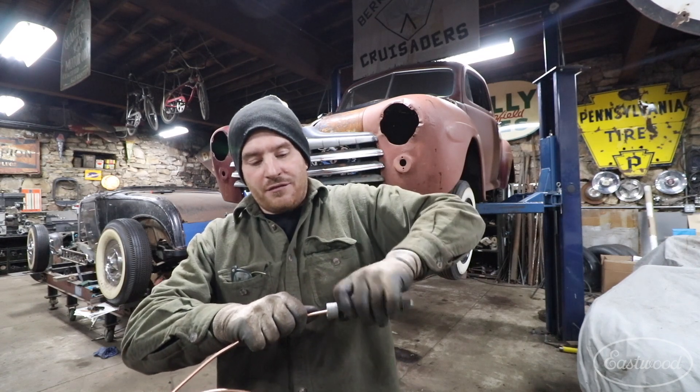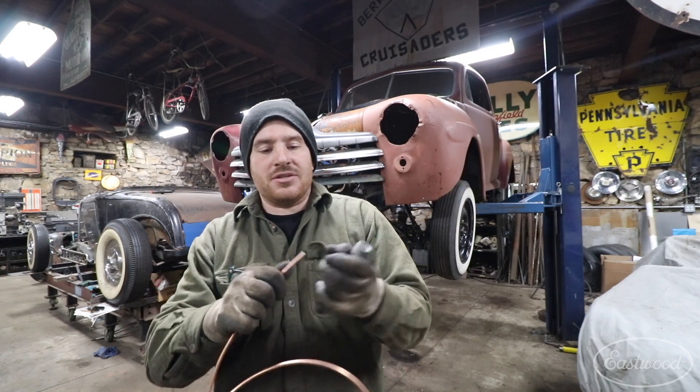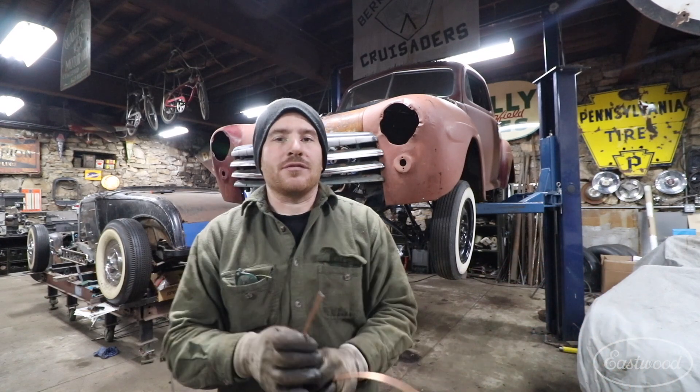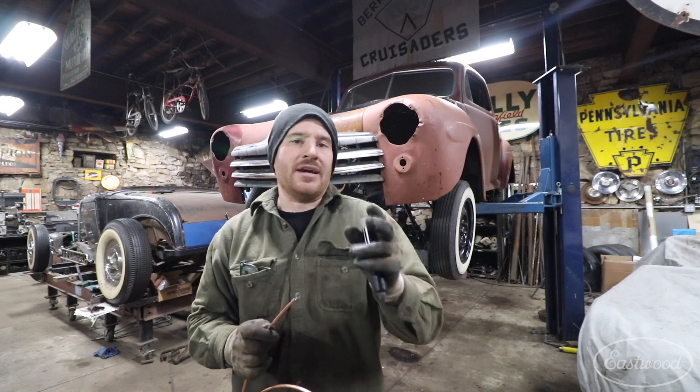It has a cutting female conical section in here that actually cuts and puts a nice little deburred section — it actually radiuses it just a little bit — that makes it perfect and ready for flaring your brake lines. It's just another step to make perfect brake lines every single time.